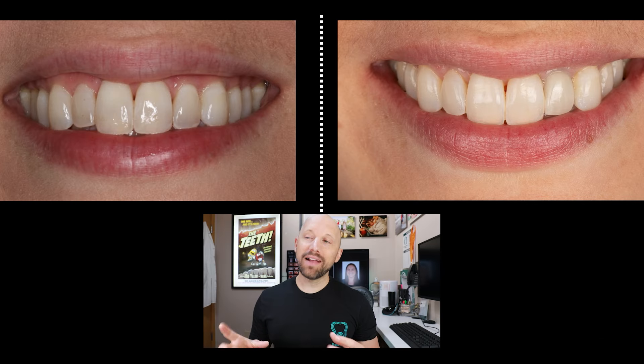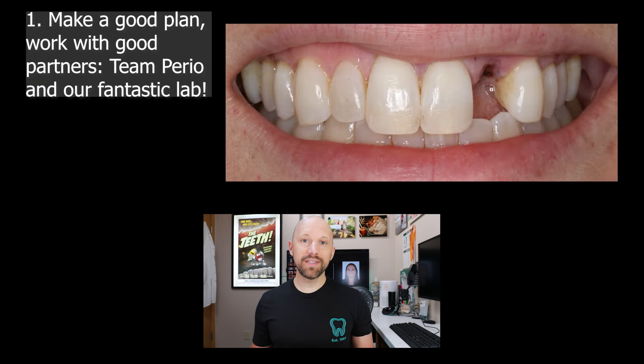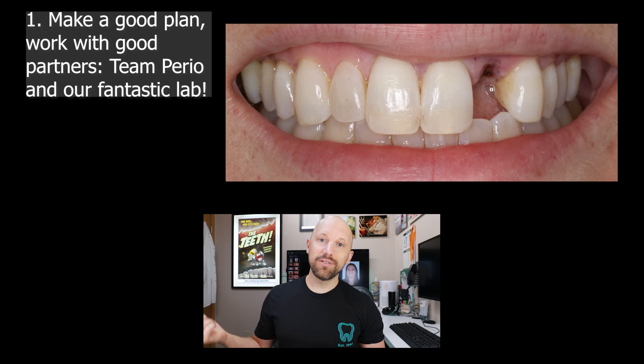How did we get from the beginning to the end point? The first part was to make a good plan and work with a good partner. Team Perio — Dr. Blazingame did a great job in this case — and we also worked with our great lab. This particular lab was in Shasta Lake: Forrester Dental Lab. We did a custom shade.